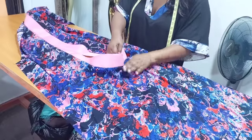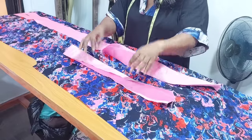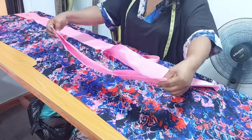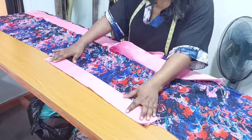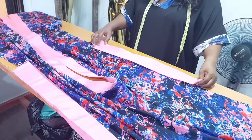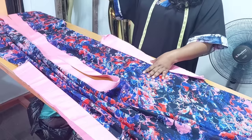I have sewn it as you can see and I have given it a good press. I have cut out the band with a height of 3 inches. The height is 3 inches and the length is my sleeve opening length. I am going to place it at my sleeve opening and join it with half an inch, then repeat the same thing on the other side of the sleeve opening. After that I am going to sew the sides and hem the lower parts. That is about it for today's tutorial.